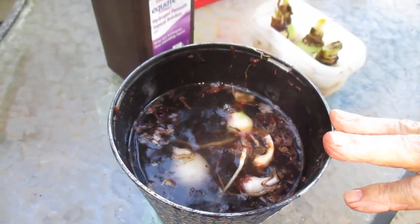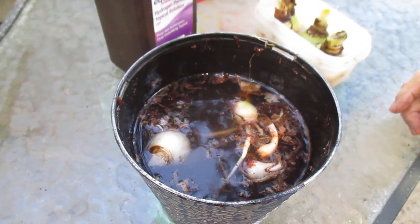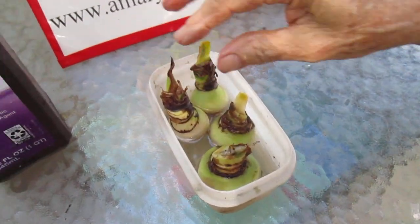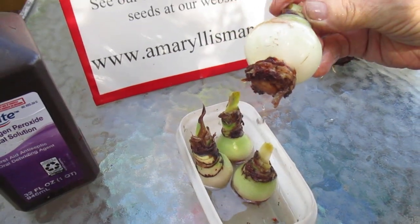And the next thing, after they've soaked for about three to four hours, along in that neighborhood, I'll move them into a modest amount of water, just a basil plate covered.